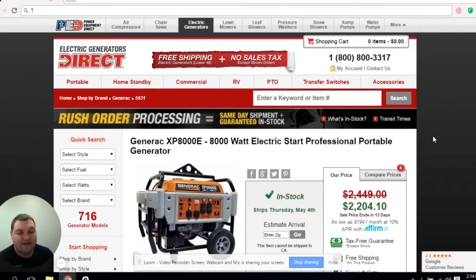I'm Jared with Electric Generators Direct. Today I'd like to talk to you about an issue that keeps coming up and there's a lot of misconception about it, and it has to do with floating and bonded neutrals.